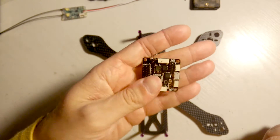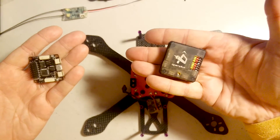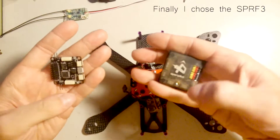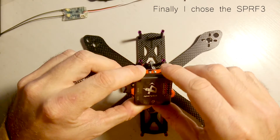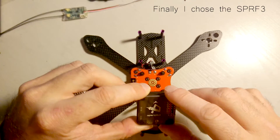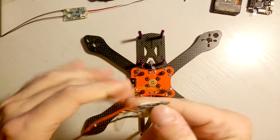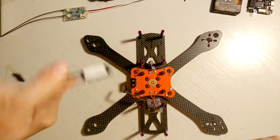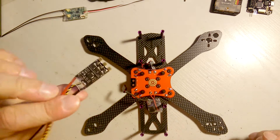I also have the F4 OpenPilot Revolution clone, so I have to decide which one to use. I think I'm going to try Raceflight with the Revolution, so I'm curious to test that. I have the DYS XM 20-amp ESCs prepared for the arms.